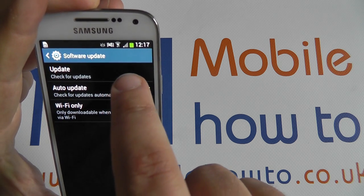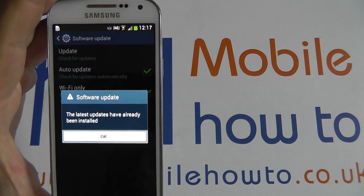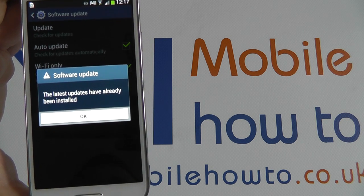Here at the top, tap Update, then Check for Updates. The device will check and query the Samsung servers, and in this case has told me that the latest updates have already been installed.